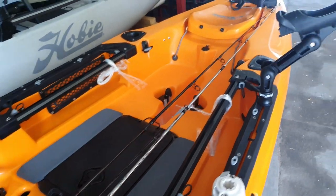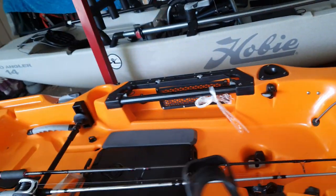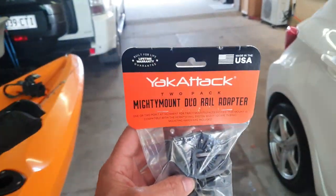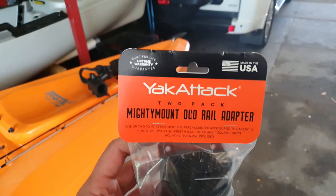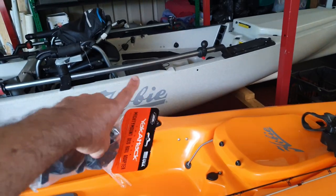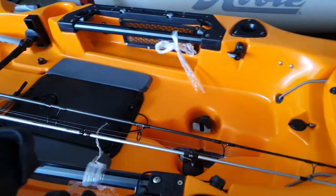So now I'm going to compare the Yak Attack rod holder. I finally got this — it's what I was waiting for. It took a whole month to come from the States; two weeks alone just to get from Sydney. These are the rail adapters to go on the PA 14 rail so you can use them.